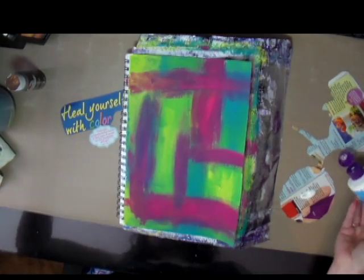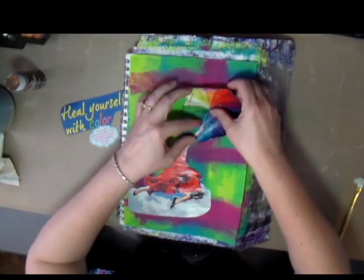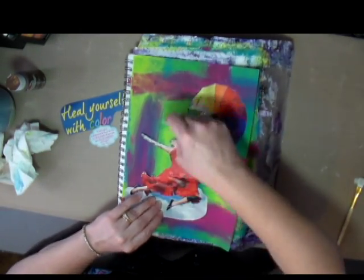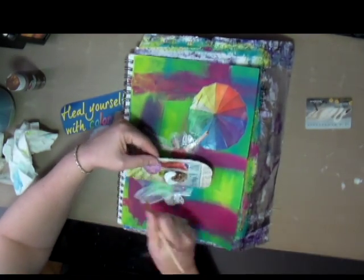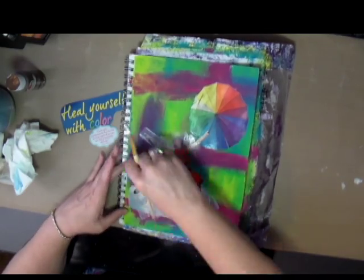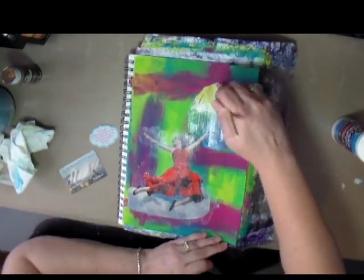I went through my stash to see what I could find to put on this page with all these bright, pretty colors. I found a picture and a title and a quote, so I'm using Mod Podge to put down this picture of a girl with a colorful umbrella. I'm putting the Mod Podge on the back of the image and also on the front, just to make sure it's down and secure, and using a credit card to make sure there are no air bubbles underneath.